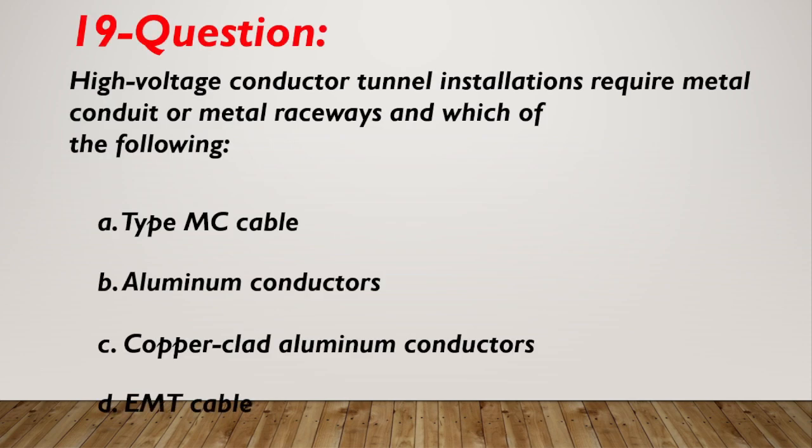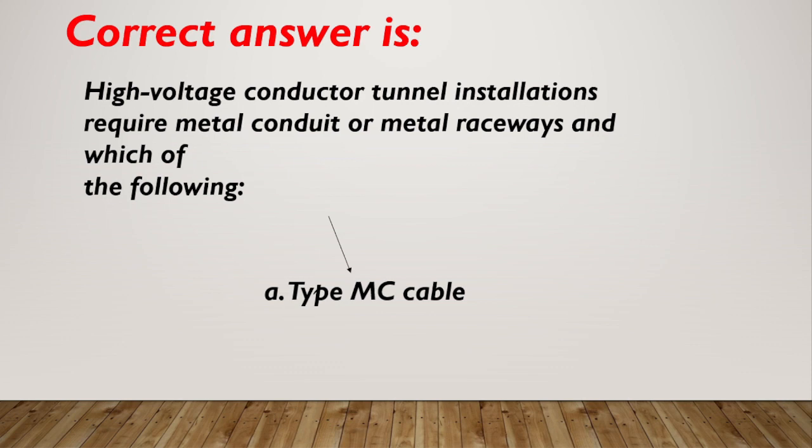Question number 19. High voltage conductor tunnel installations require metal conduit or metal raceways and which of the following? A. Type MC cable. B. Aluminum conductors. C. Copper-clad aluminum conductors. D. AMT cable. Correct answer is A, Type MC cable.